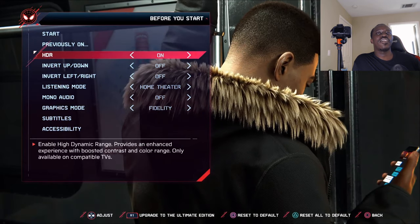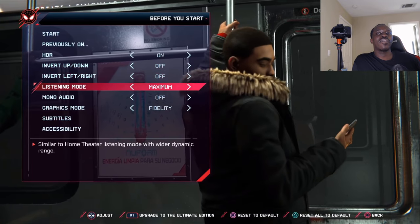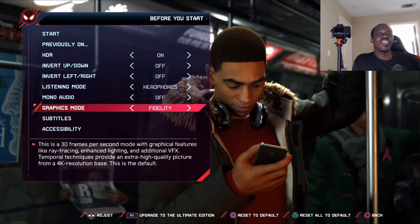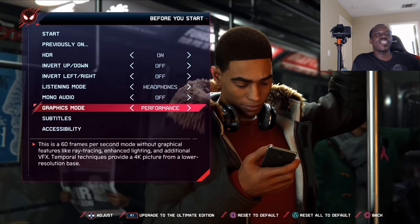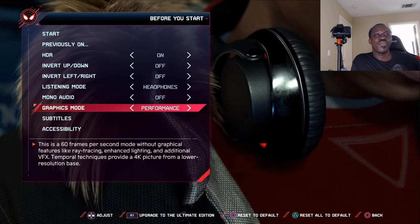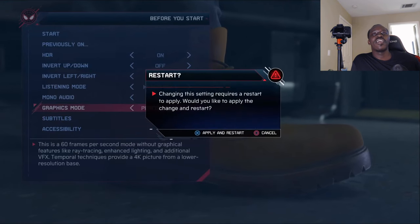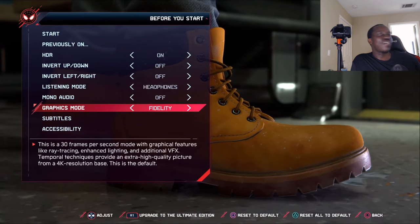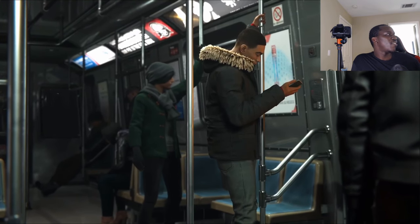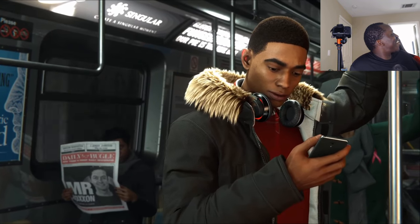I definitely want HDR on, invert up and down off. Graphic fidelity — should we go for fidelity or performance? Performance is 60 frames per second without graphical features like ray tracing, enhanced lighting, or additional VFX. Fidelity provides a 4K picture at lower resolution base. We're going for fidelity. Damn, look — it looks so dope!